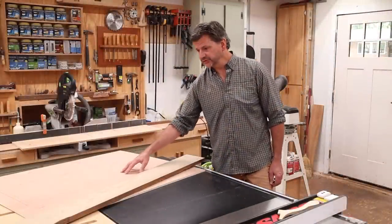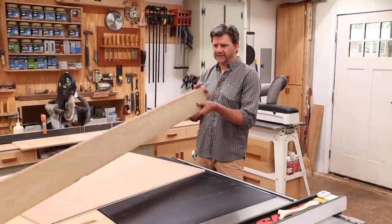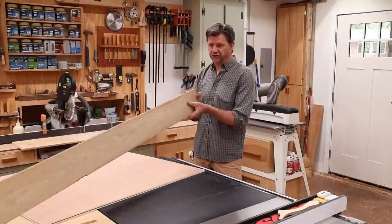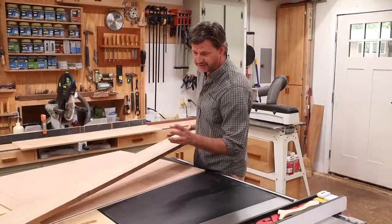I've got the plywood panels cut to size and I'm going to trim them out with a piece of sassafras — I believe that's what this is — simply because I have it in the shop and it's pretty straight, and I should have just enough for this project as long as I don't make any screw-ups.